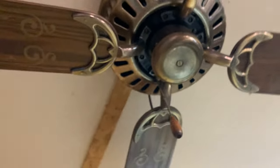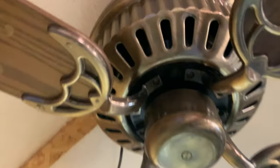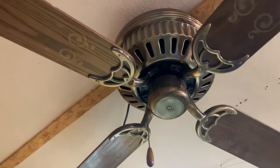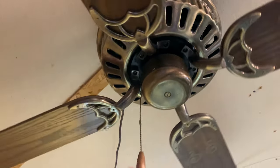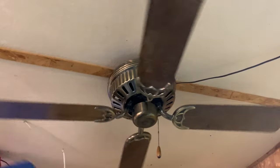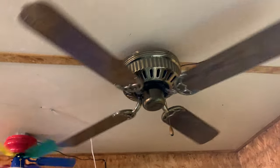This big fella here is a big CEC or CEI cast hugger — the motor inside is cast iron and it is huge. This one came from WeFire. He was getting rid of it so I took it off his hands.